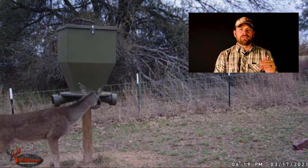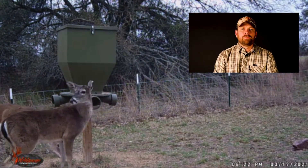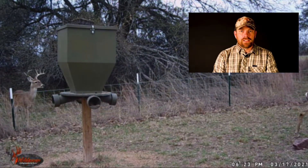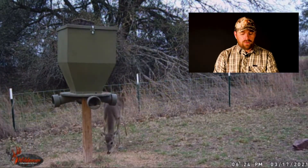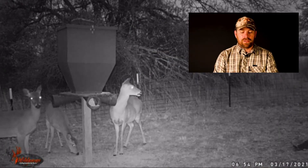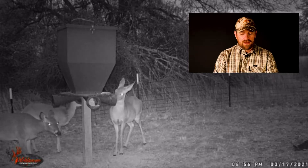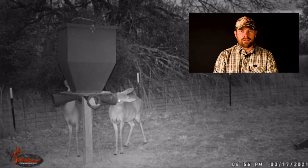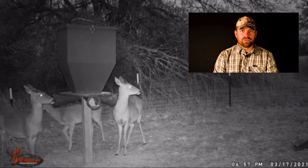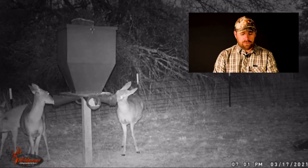One thing I check on cameras is how many pics of nothing did I get. It's really average. When the wind was high, I did get pics of nothing, but on relatively calm days I didn't get any. No crazy amount like some of the cheaper cameras I'll review, but it had more than some of the more expensive cameras I'll review.